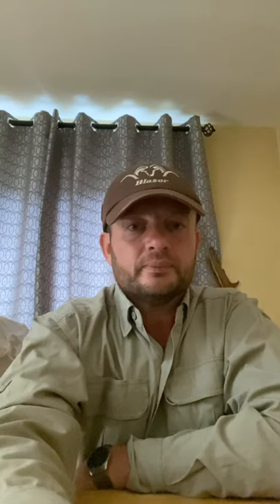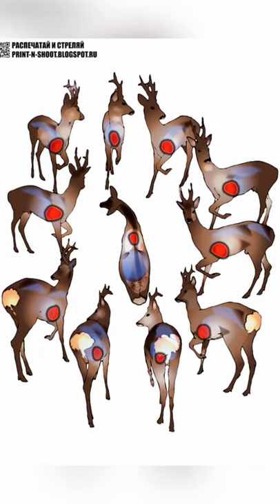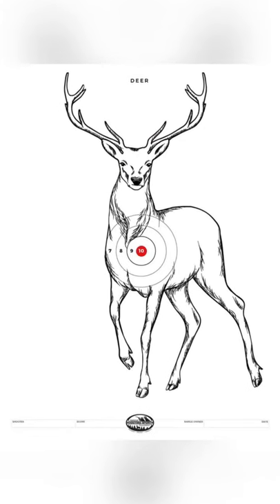The next subject I'll be bringing up will be shot placement. Now that we've spoken about the correct style of bullet and what we require from our munitions and how they're to perform, let's talk about where that shot should be placed and how deer react to certain shot placements.